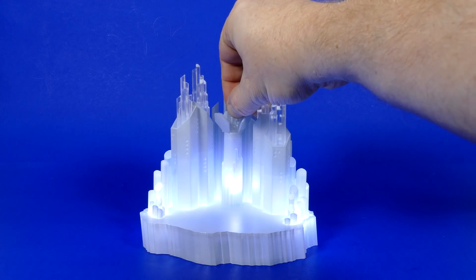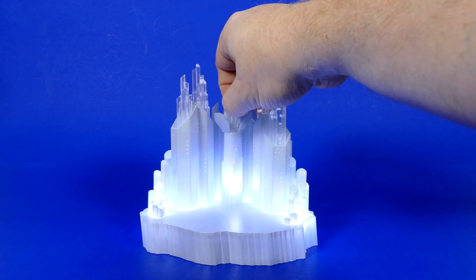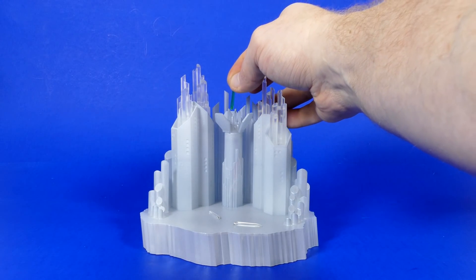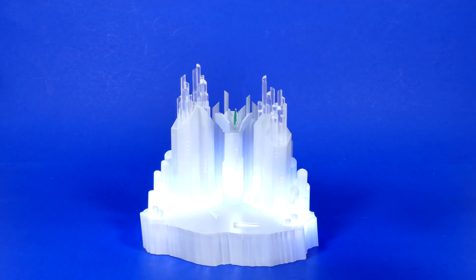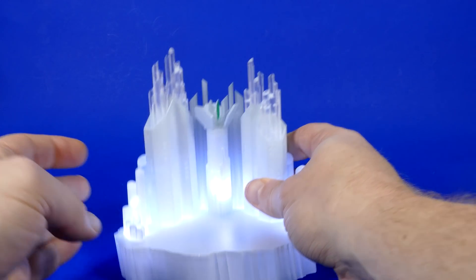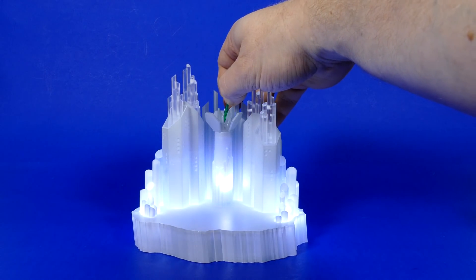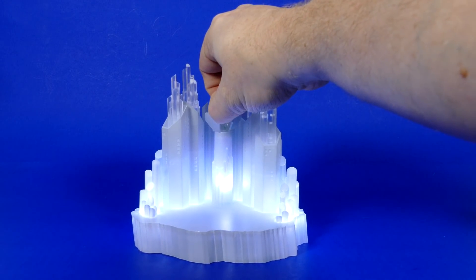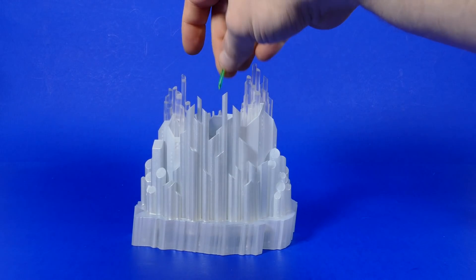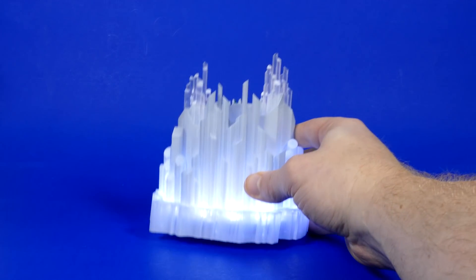It lit up! Will it light up different colors if I put in different crystals? Here's the other clear crystal — same color. So they gave us two of the exact same clear crystal. Now let's stick in the green crystal from Superman 4. The crystals, no matter which one you use, light it up white. If you want it lit up all the time regardless of the crystals, you can set it to that mode. And you have it set to the middle when you want it lit up only when you put a crystal in there. That is very, very super cool.